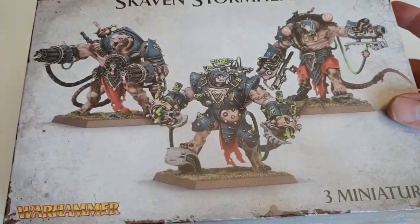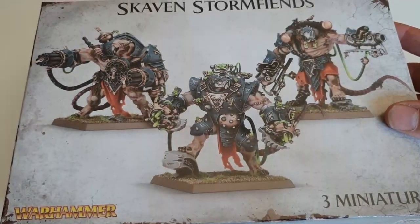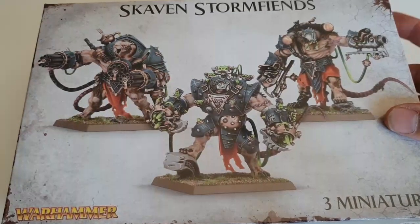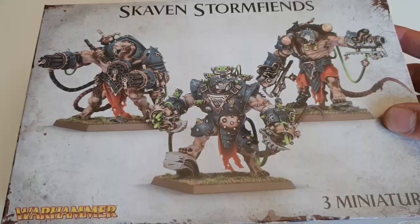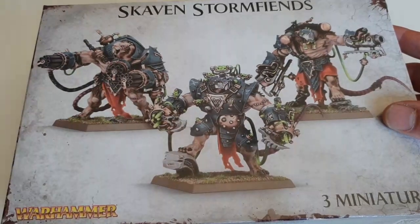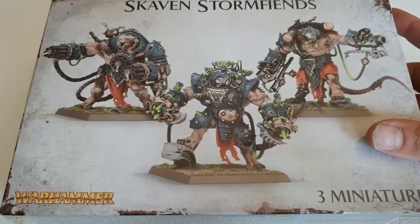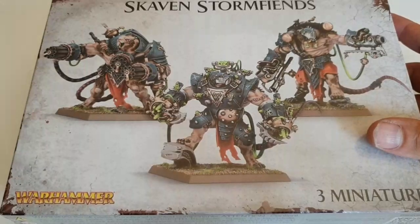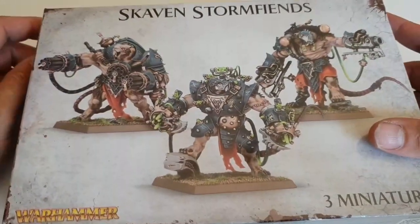I've never seen this kit before because by the time it came out I was kind of done with Warhammer for a bit. I didn't get this in time because End Times was coming, and then Age of Sigmar, but now I'm excited to have a look at them.